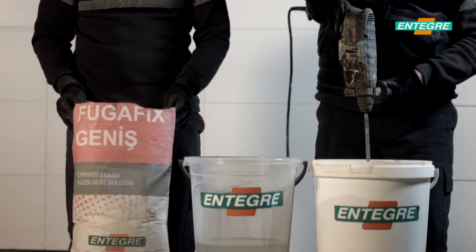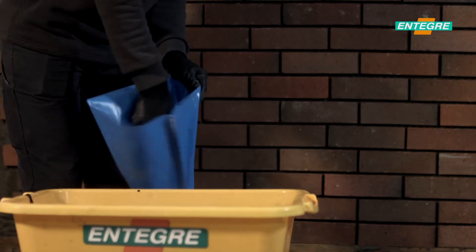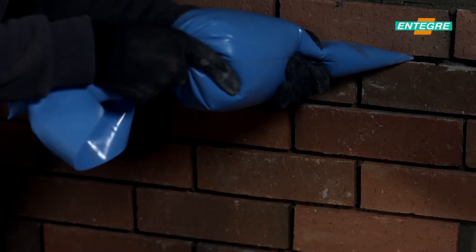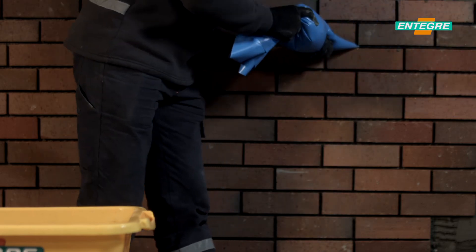Powder material is added to the appropriate amount of water in the mixing container and mixed until the lumps are removed. Wait 5 minutes and mix it again until the mixture becomes homogenous. Prepared mortar is applied in appropriate thickness.